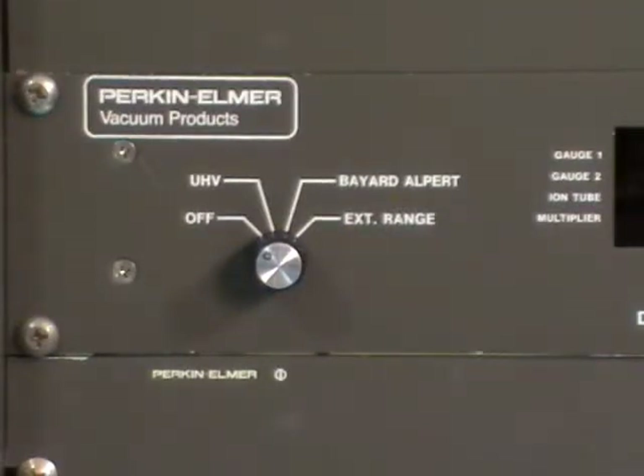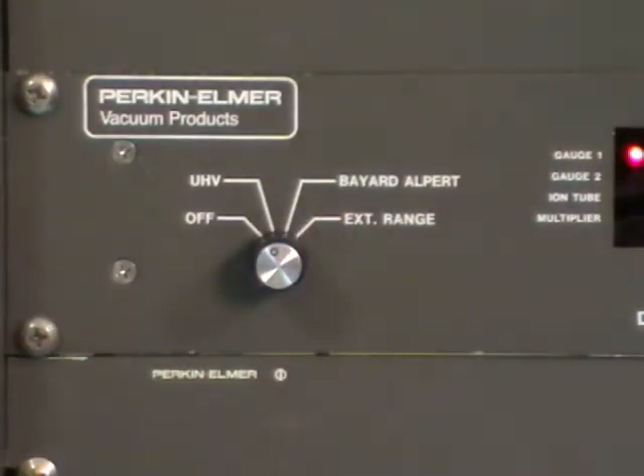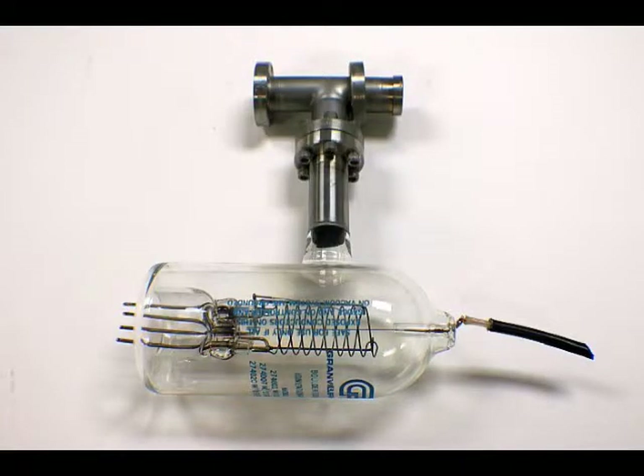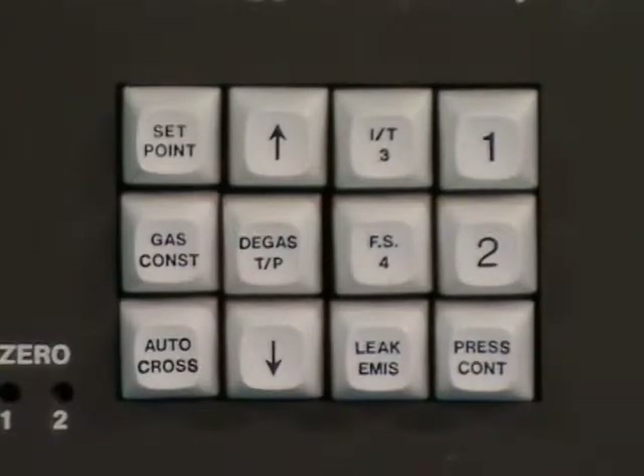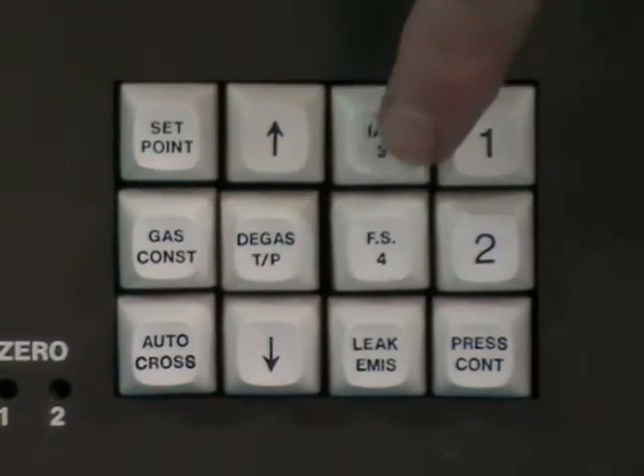When we get ready to turn the DIG on, now that we know we have vacuum, we simply turn it from OFF to UHV. When in UHV mode, it's set to operate the nude ion gauge filaments, which are typically what are found on most FI systems. The Bayard-Alpert mode will operate the old glass tubes. Press the Ion Thermistor 3 button, and the ion gauge will turn on and start reading.